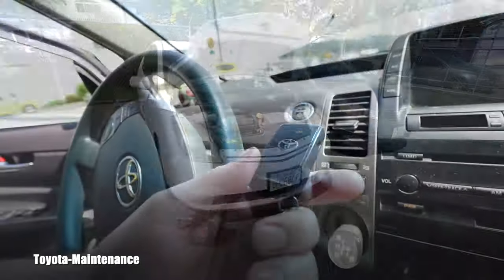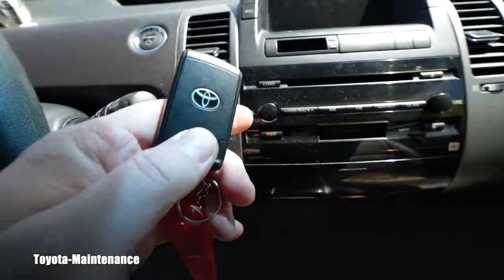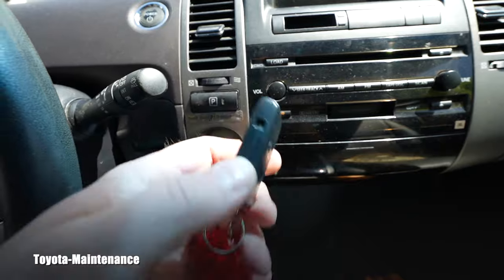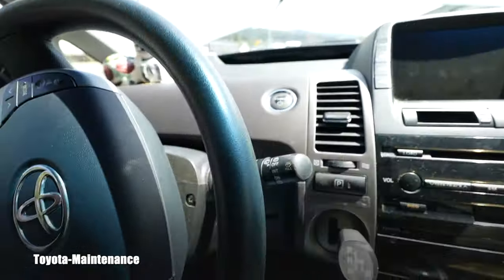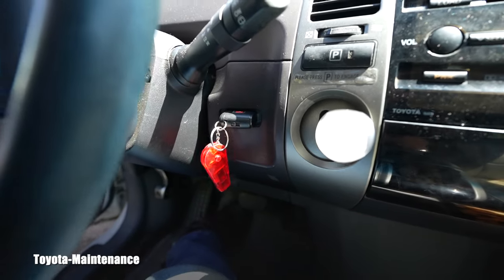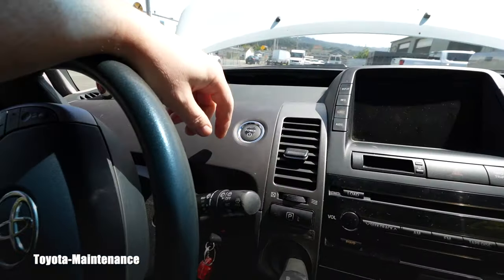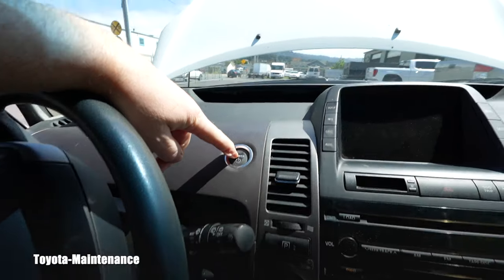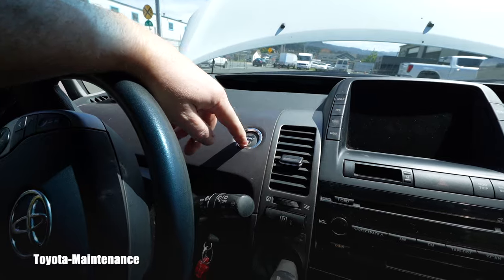With the smart key, you don't even have to insert it — it has a silver logo, which means it's a smart key. Just to confirm their complaint: I'll put my foot on the brake pedal and push the power button. Did you hear anything? Nothing. This car is dead.